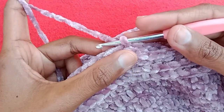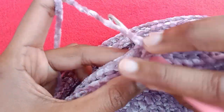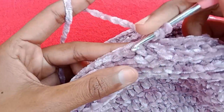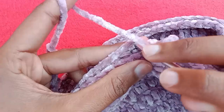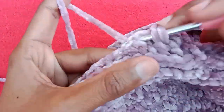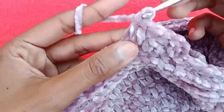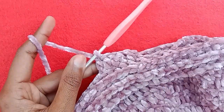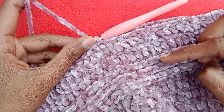After completing 3 rows with back post double crochet stitches, now make chain 2. Go into the very first double crochet stitch and make 1 double crochet stitch — this is double crochet 1. Go into the next and make double crochet 2, into the next double crochet 3. Simply make 1 double crochet stitch into every stitch till the end of the round — we will have 72 double crochet stitches. Complete 2 rows.